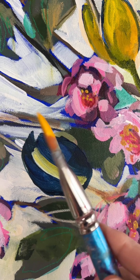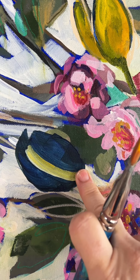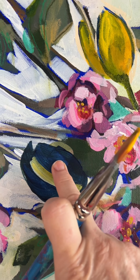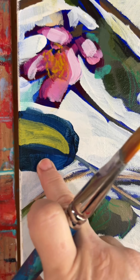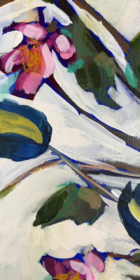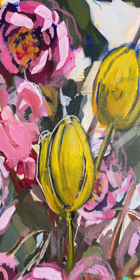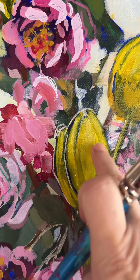Here's a bigger brush — this is a one-inch. When I painted these blue shapes, they have dark pieces and light pieces. I wasn't really trying to achieve that when I started, but I'm going to use it now to paint these tulips because it's going to help me designate where these petals are.